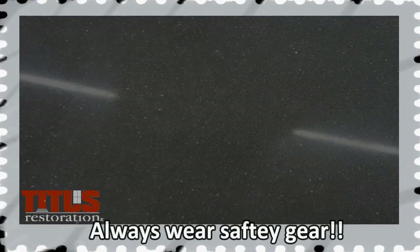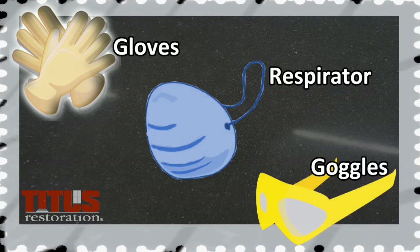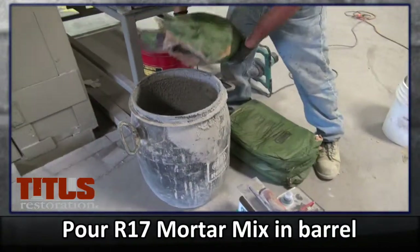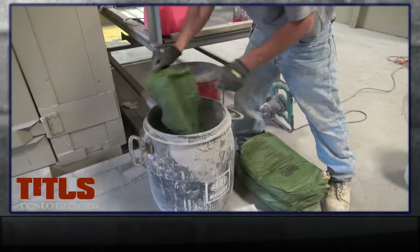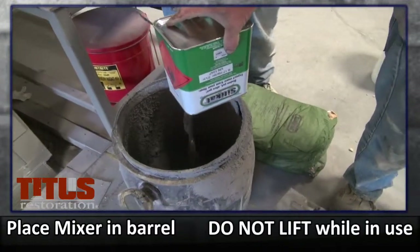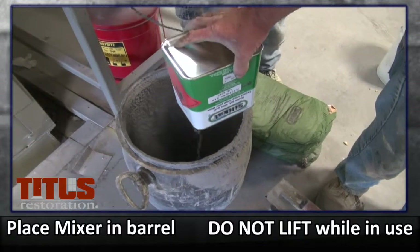Remember to always wear the required protective gear, such as gloves, respirator, and safety goggles during this procedure. Start the mixing process by placing a bag of the R17 powder inside the clean mixing barrel. Place the mixer inside the barrel. Never lift the mixer out of the barrel while in use. Ensure the mixer handle comes to a complete stop before removing it from the barrel.